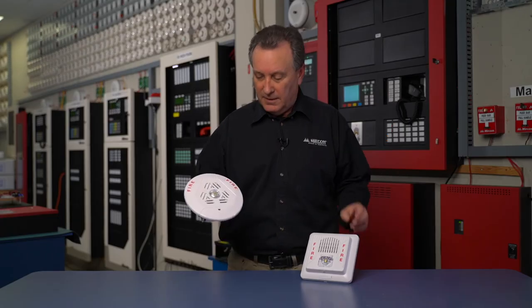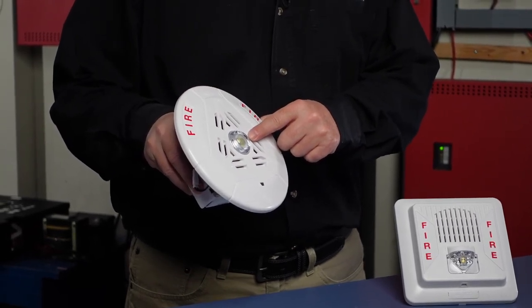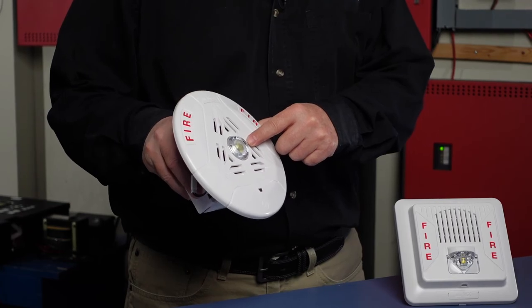On the ceiling device, the LED strobe offers settings for 15, 30, 75, 110, 125, or 1575 also.